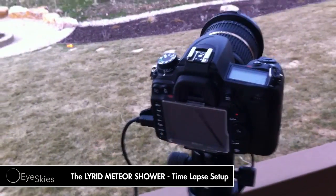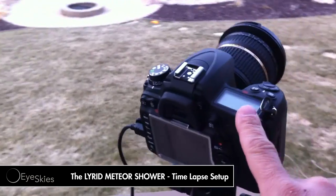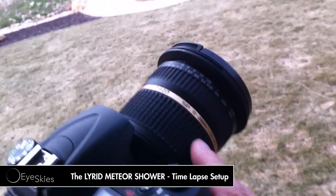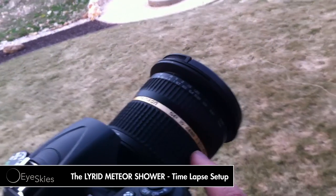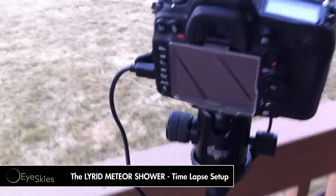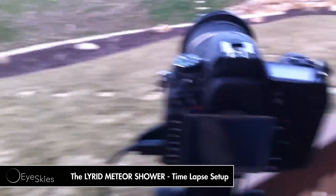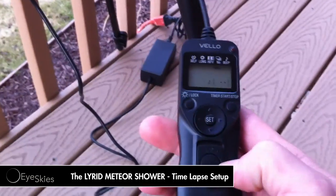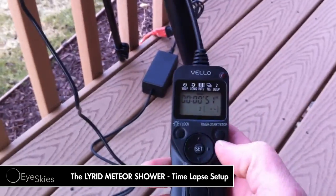I just want to quickly go through my setup. I've got a D7000 Nikon on here. I've got the Tamron SP 24-10mm, and F3.5 is the max F-stop on this. I also have a Velo shutter boss on here, and I'll kind of quickly go through this with you.